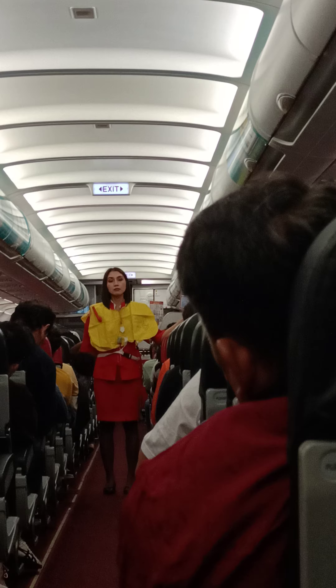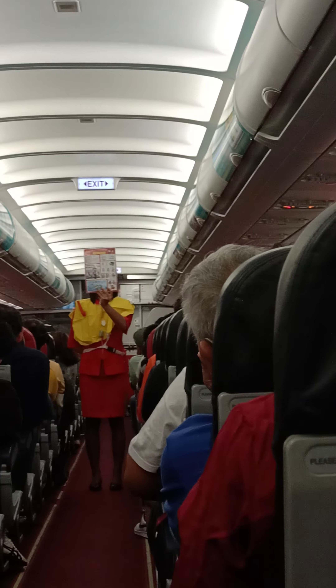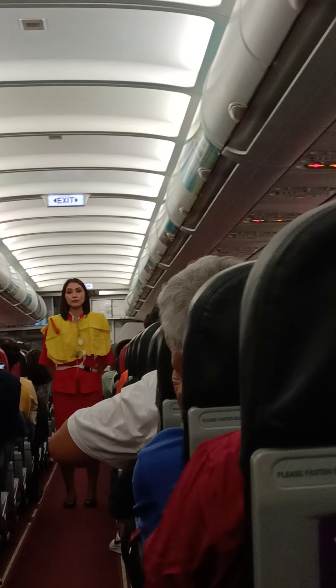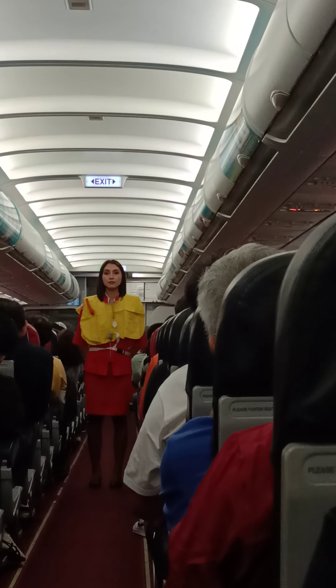A copy of this safety information card is in your seat pocket — please read it carefully. Passengers seated at emergency exits are requested to study the operation of these exits in the safety card. As this is a non-smoking flight, please do not smoke throughout the flight. Smoking in the toilet will activate the smoke alarm, and tampering with the smoke detector is punishable by law.